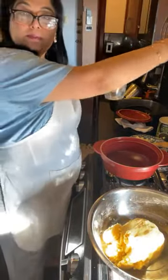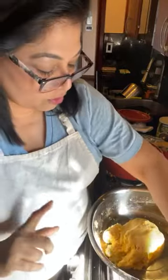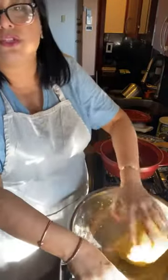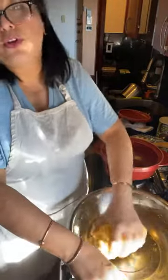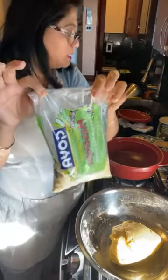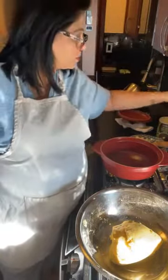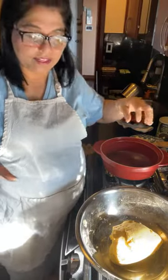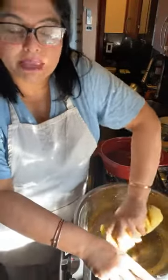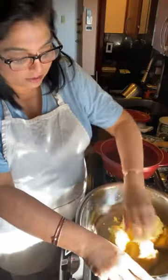The proportion of water to cornmeal is one to two — for one cup of water you use two cups of cornmeal. If you go to the Indian grocery store you can get the makki atta they sell there, but I prefer this Masarepa brand. It has a good texture and I've used it before.